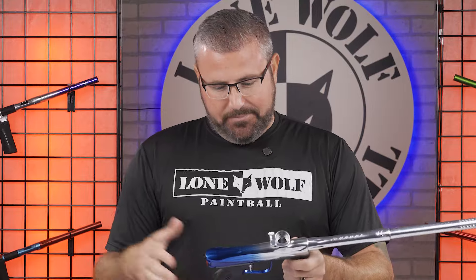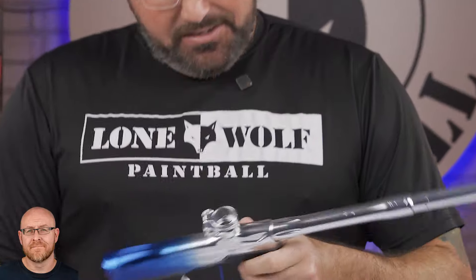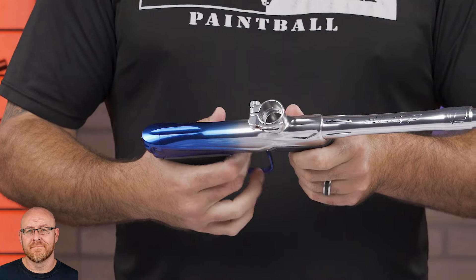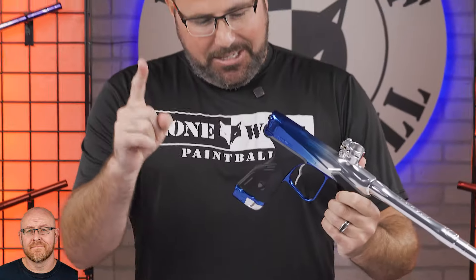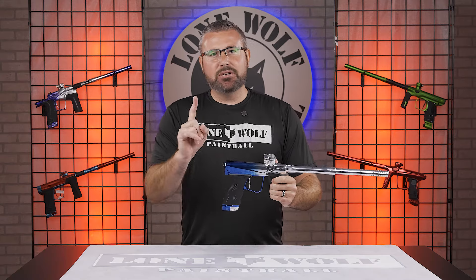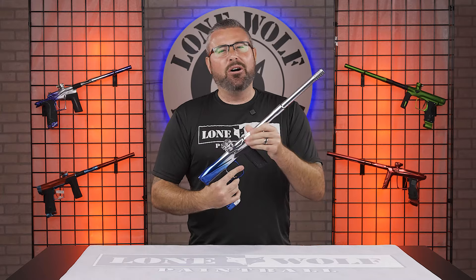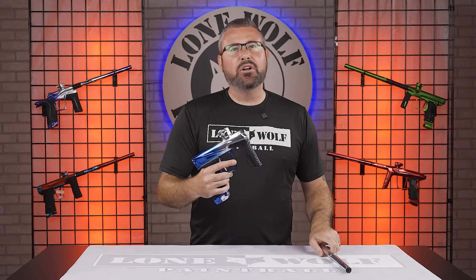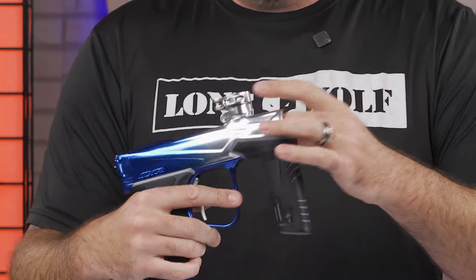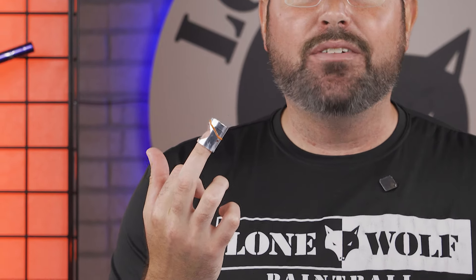All right, so Dye MXR — brand new on the market. Think about it: is it the Anno? Is it the trigger? Is it the new bolt? I was gonna say the pressure sensor — that's real time when you got your tank screwed on in the back — but I'm gonna go with the brand new all-aluminum sleeve, their eye pipe.